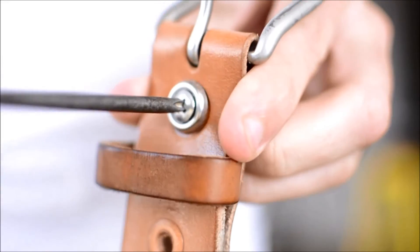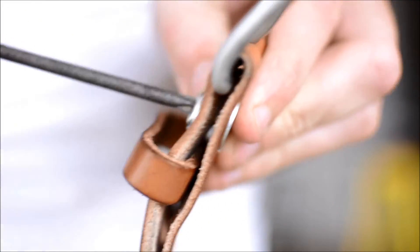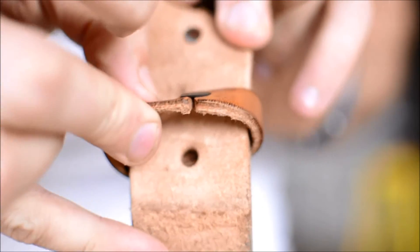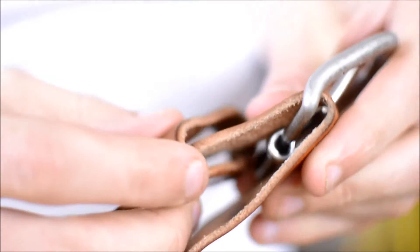All you need is a screwdriver to disassemble the belt. Take out those two rivnuts and you can replace the belt buckle if you wanted to or repair anything — I doubt you'll need it. Even this hefty clasp holding together the retainer is overbuilt, just like the rest of the belt.